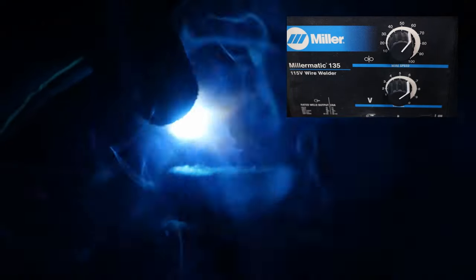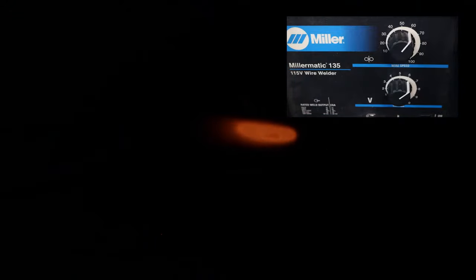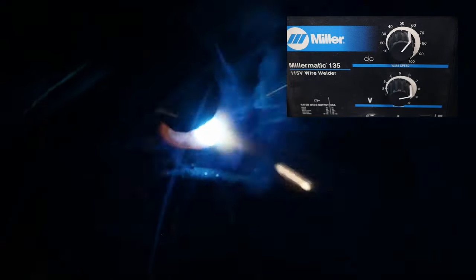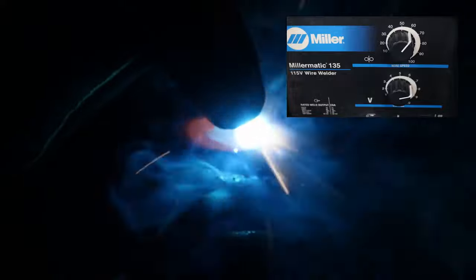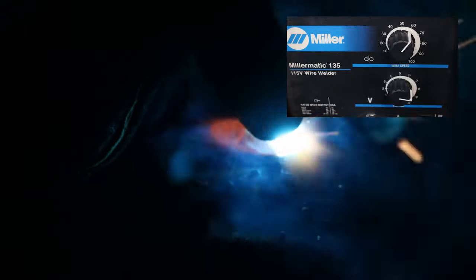Moving on to 6, you're starting to get a little spatter shooting out. The voltage is controlling how far the arc burns the wire back, so a longer arc creates more sporadic activity and spatter — that's a telltale sign you may be running too hot. Moving to 7, it's just getting worse, and at 8 it's not even shorting out correctly anymore — it's just making a mess.